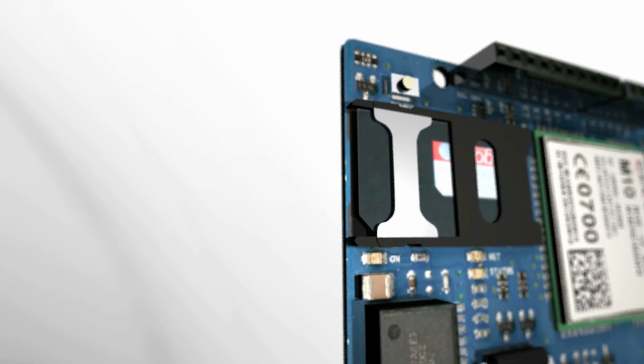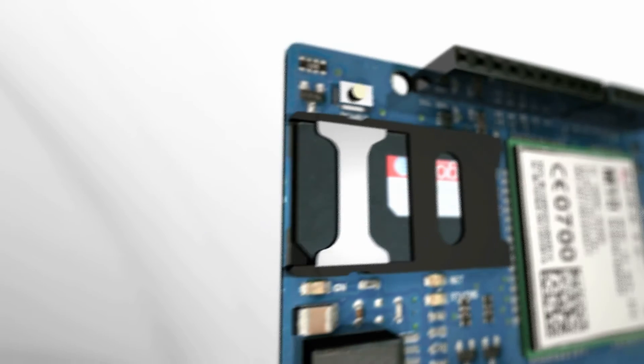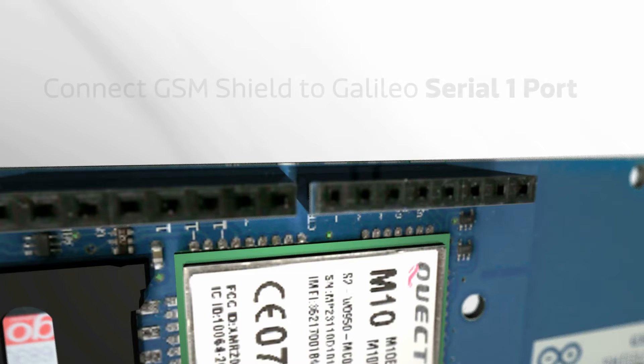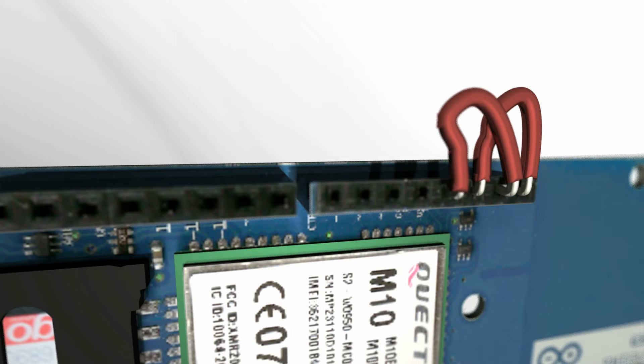In the U.S., I'm using it with a SIM for AT&T's prepaid service, and that's worked fine for me. To use the GSM Shield with the Galileo, I connected it to the Galileo Serial 1 port by shorting pins 0-2 and 1-3, since the Software Serial Library hasn't yet been implemented for the Galileo.